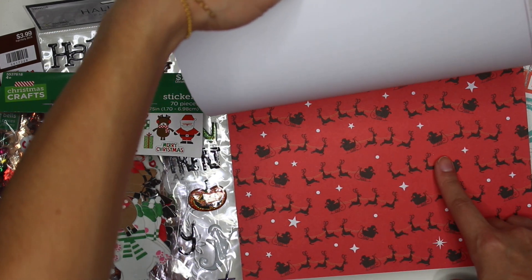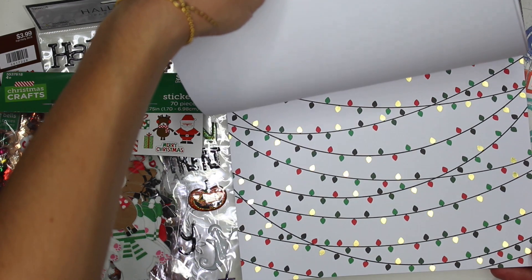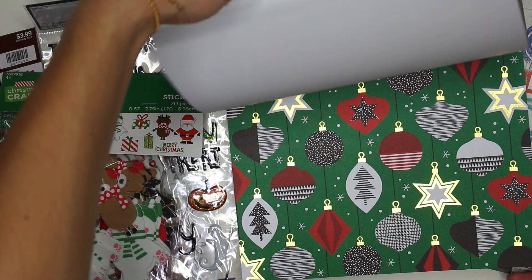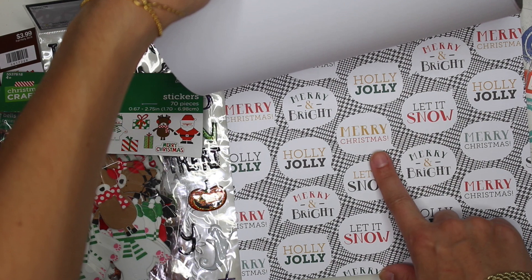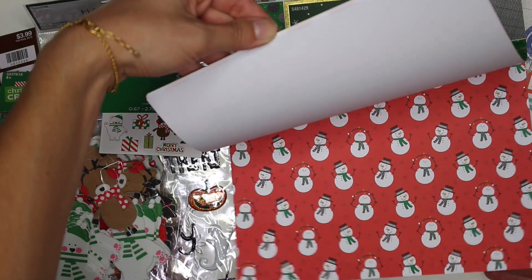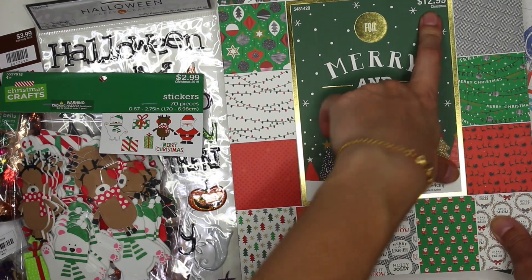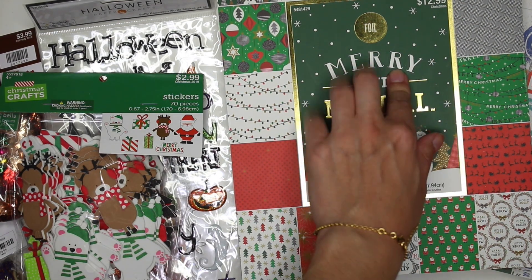You have Santa on the sleigh with the deer, little holiday lights, and ornaments. This one says Merry and Bright and Let It Snow — again you could fussy cut this or use the whole thing as a background — and snowmen. That is it for this paper pack. Now this was $12.99, but 40% off on all Christmas items.